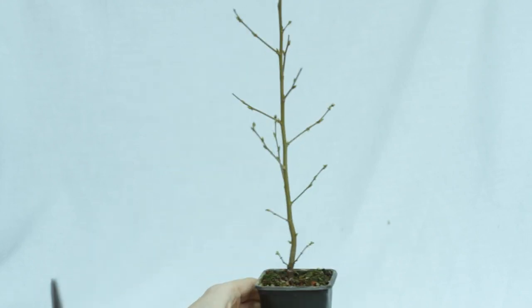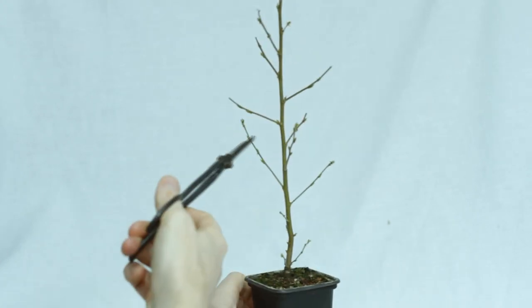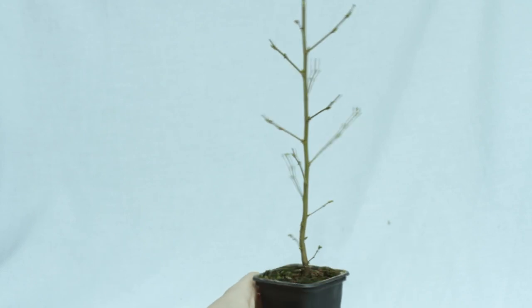The fact that this tree isn't even a year old at this point but has side branches is pretty incredible. Its growth rate was just completely insane last year, even in this tiny little pot.